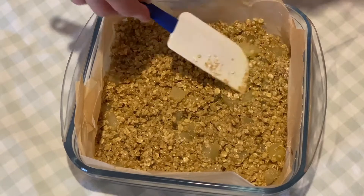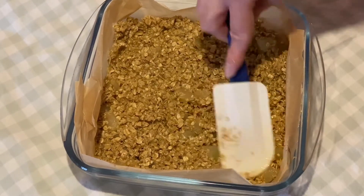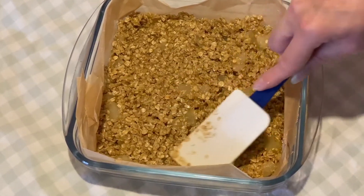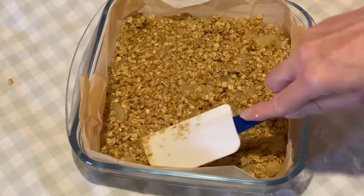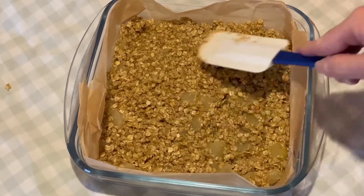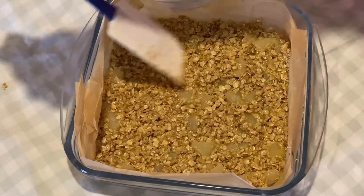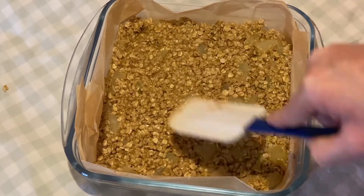Make sure you get it all into the corners. Level the top down as much as you can and then it's ready for the oven. Pop it into the oven and it should be ready in about 20 to 25 minutes.